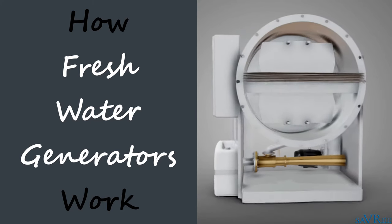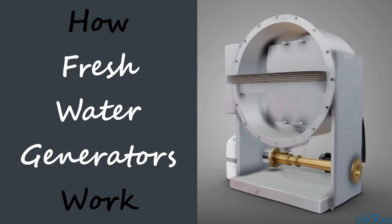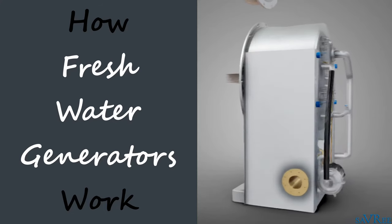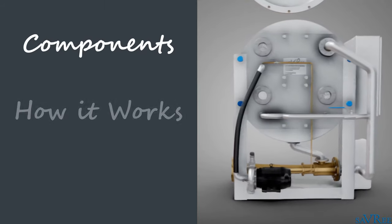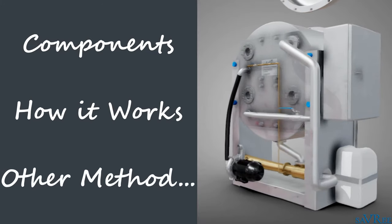Hi, John here. In this video, we're going to be looking at the fresh water generator. I'm gonna show you how we can turn seawater into fresh water. We're gonna look at a certain type of fresh water generator. I'll show you all of its components, how it works, and then I'll show you a different way that we can generate fresh water as well.